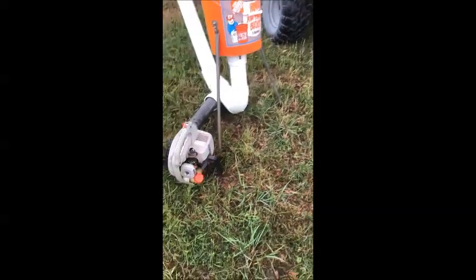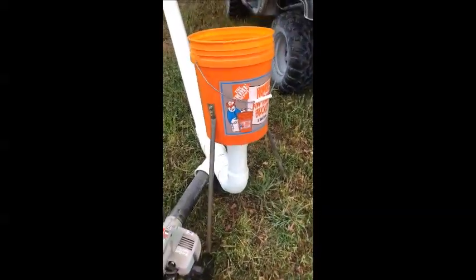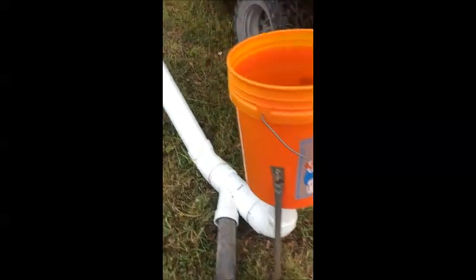Well, good morning to all y'all that have to fill up deer feeders. This is a contraption I came up with.